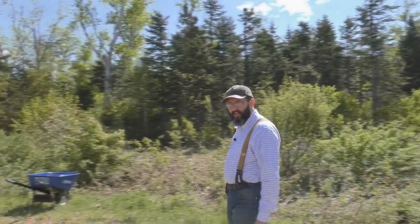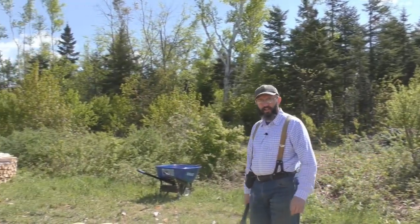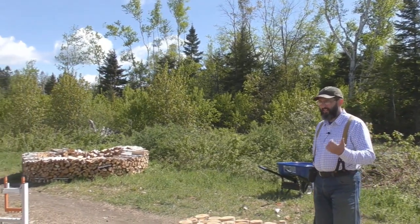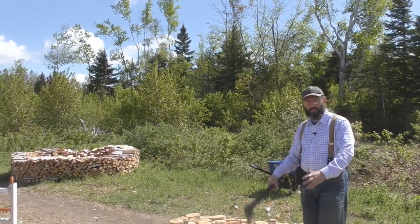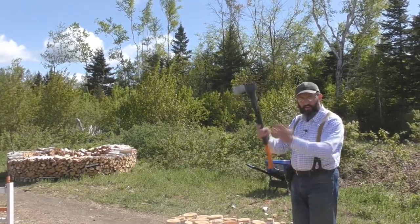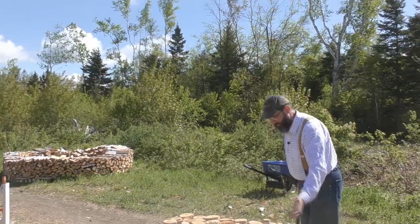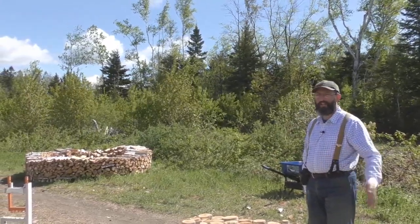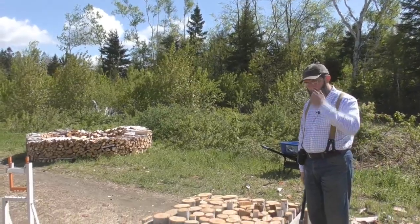For many years, I would split firewood the regular standard way — you get a piece of firewood, put it on an old stump, split it, it falls over, you lean over, pick it up, reset it. It gets tiring, always leaning down and picking it up.